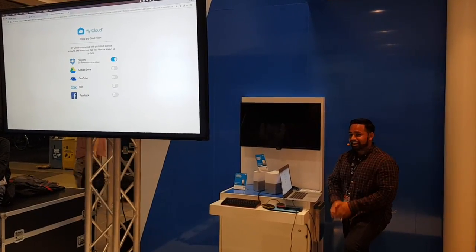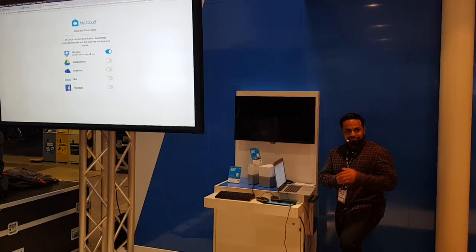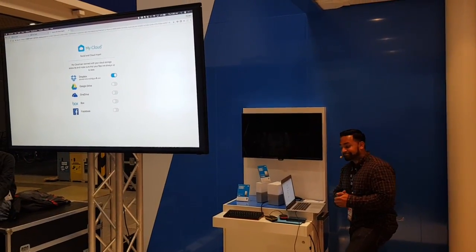That was a quick overview of the My Cloud Home. I hope you guys enjoyed it. I'm going to hand it off to Ruben, and I think he's going to show you guys the expansion base. Thank you.